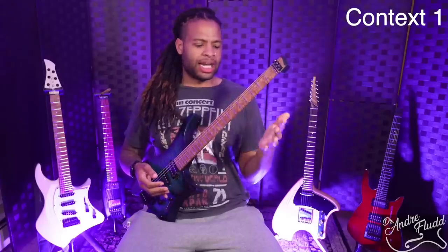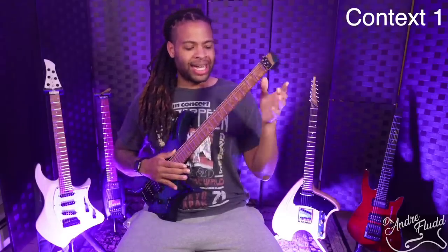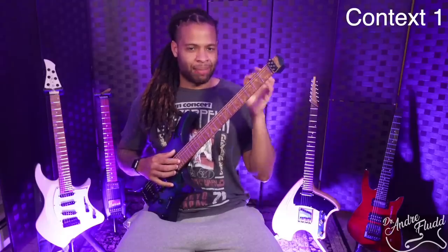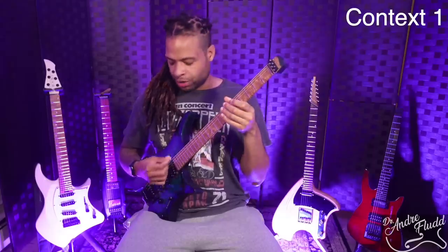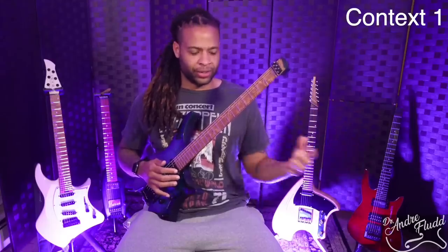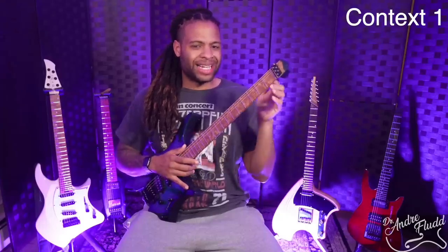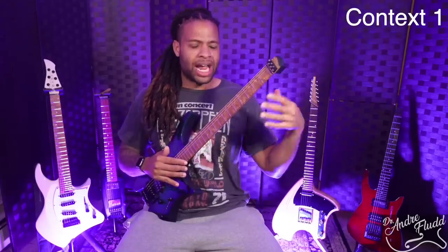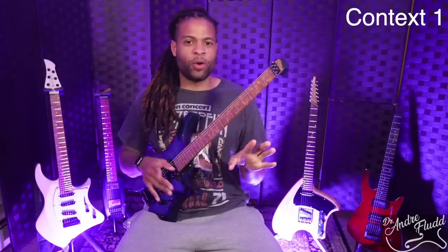We're talking a lot in this video about practicing in different contexts. Context 1 is when you should do all of your focused guitar practice — things that take a lot of your attention and patience, like fretboard visualization or working on specific technique switches. You don't want to do that in Context 2 when you're distracted by a television or your partner. Also keep in mind there's only so much focus practice you can do each day, so have a very detailed plan for what you want to achieve. You don't want to waste it fumbling around and picking up your phone. Save all of that distracted practice for Context 2.